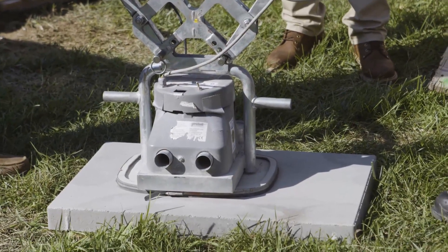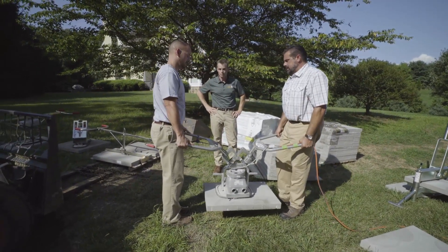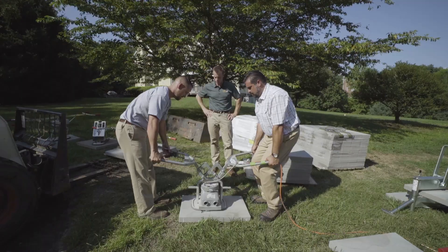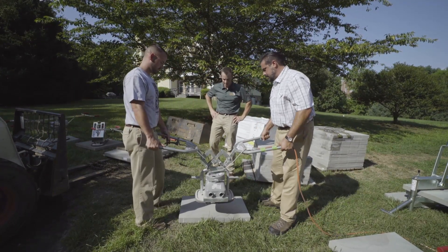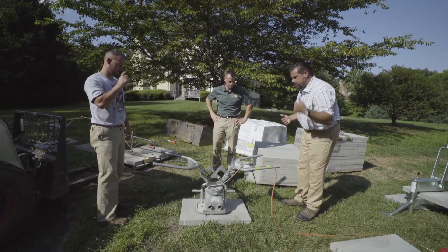You just hit the button, and as soon as it gets to green you're ready to go. We can move that unit — John's going to pull that grip and that releases — and then we're off to the next unit. It's a very quick way to move slabs. Tether your cord over your shoulder and you're ready to go.